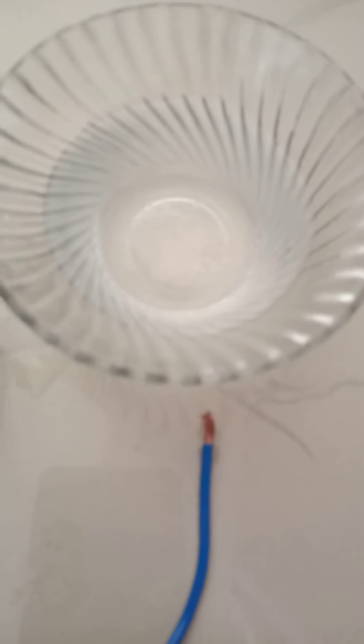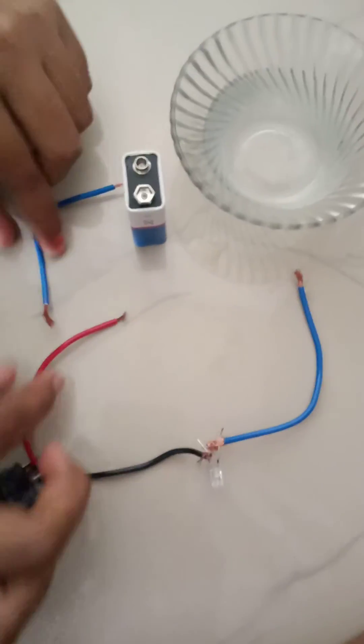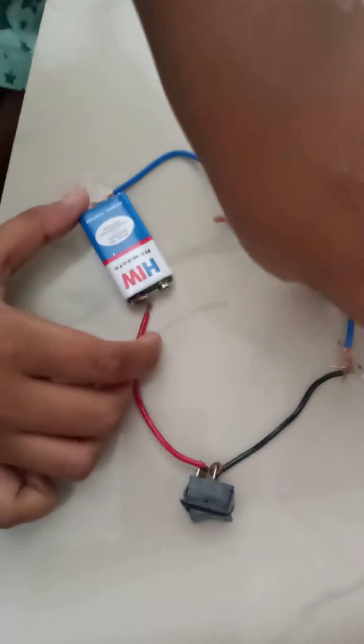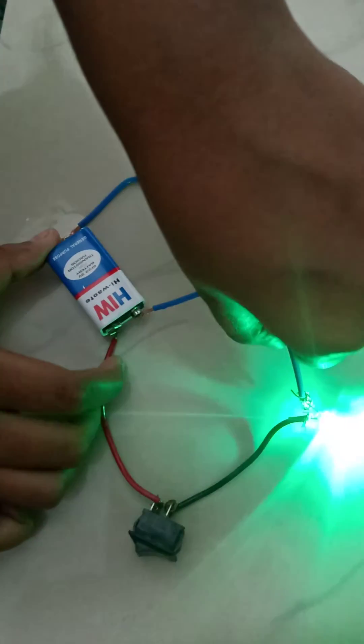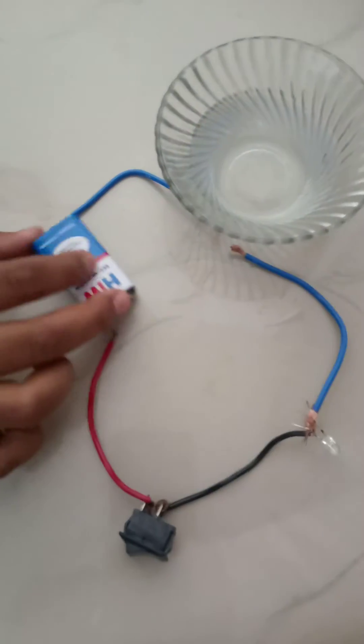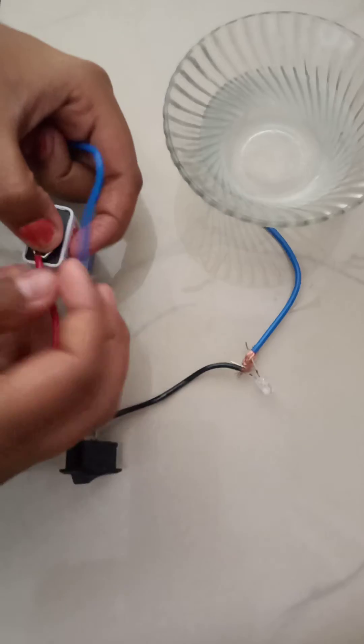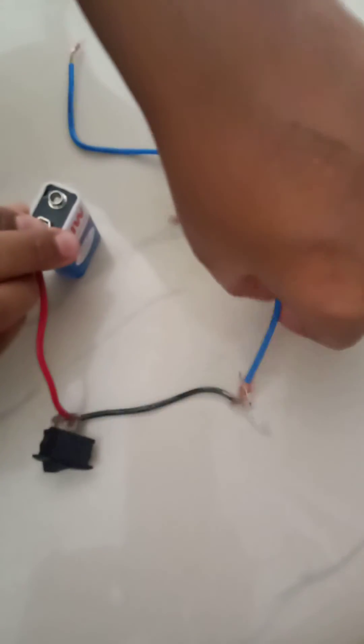You can see the sugar particles are not visible here. Now we will keep the sugar aside and check our circuit whether it is working or not. To check, connect the two wires into the battery. The bulb is glowing, that means our circuit is working, and now we will connect these wires.